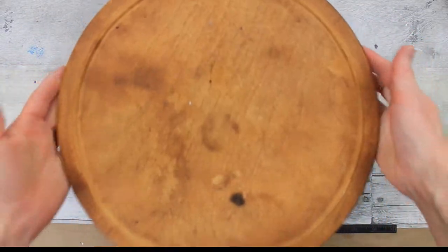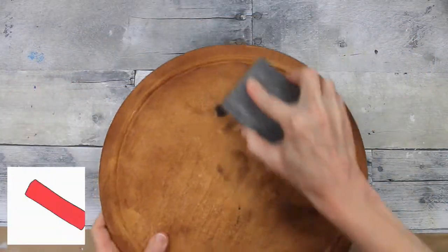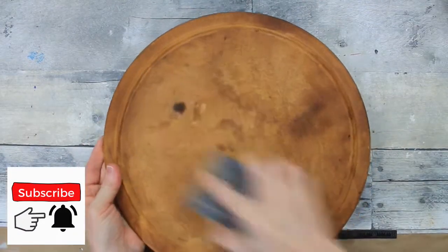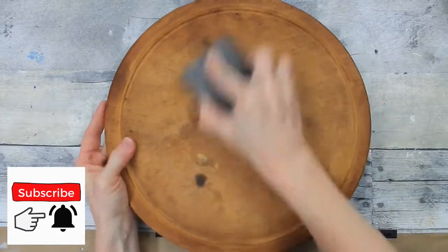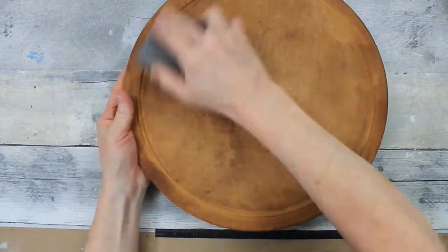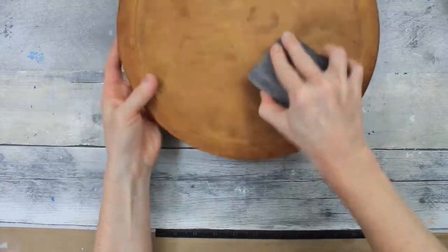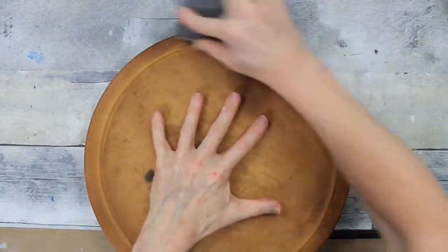I don't know what this is — it's not actually wood but it's made to look like wood. It's more like a particle board, but it was stained and scuffed and nicked up. It had chunks missing out of it; it was just in a terrible state. But basically the bones of it, the shape of it, are still in really good condition.